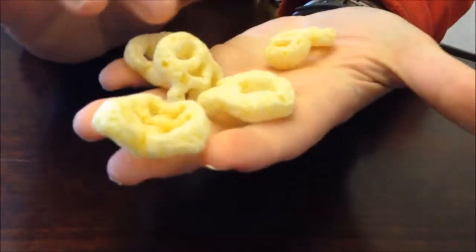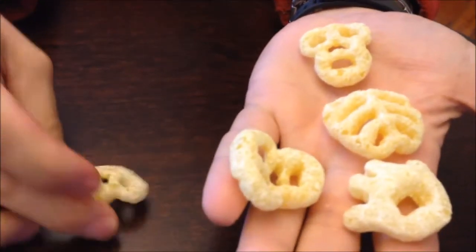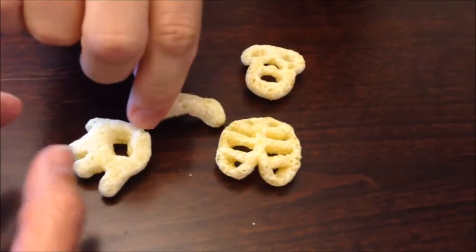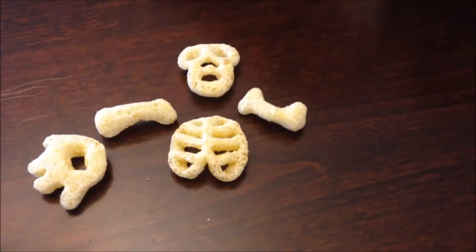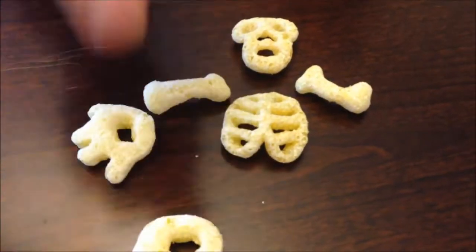It looks like cereal almost. Oh, it's big — I didn't expect it to be that big. There's the face, there's the chest, there's a hand, and here's a bone. You get the idea — little bone shapes. You could make those the feet too. Just a little hand and feet — you could make those his feet.